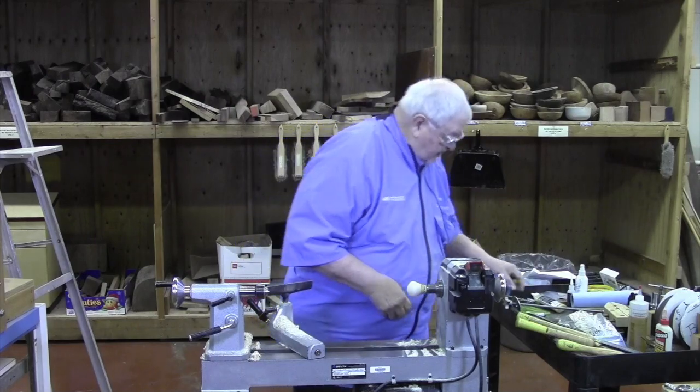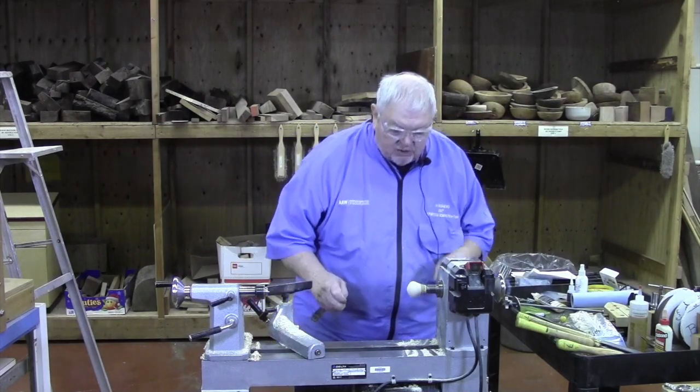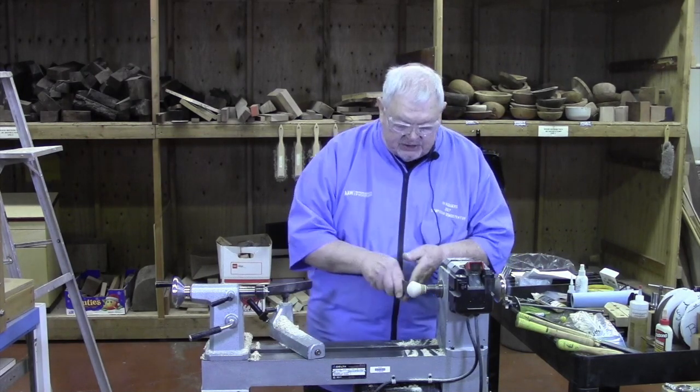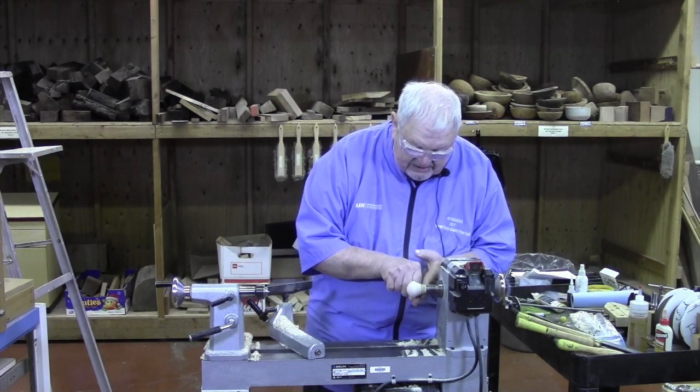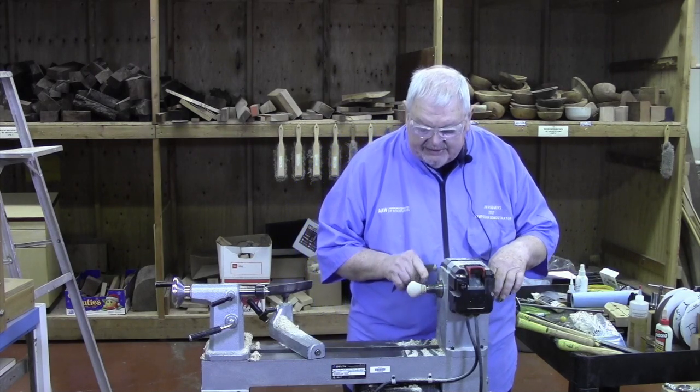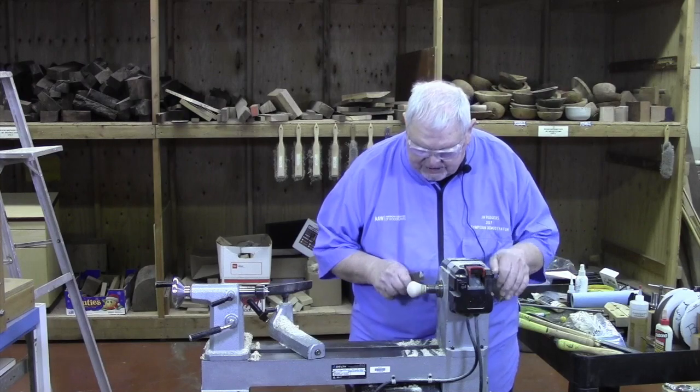Now because I've burned it, it means I'm going to have to go back and re-sand with the last grit because the burning has raised the grain just a bit. You can't see it on camera but I really could see that cleaned up those lines very nicely — just touching it, it's done.